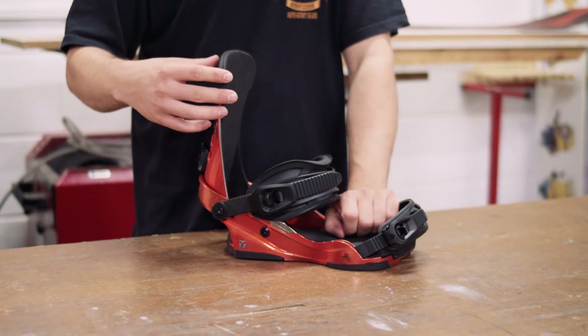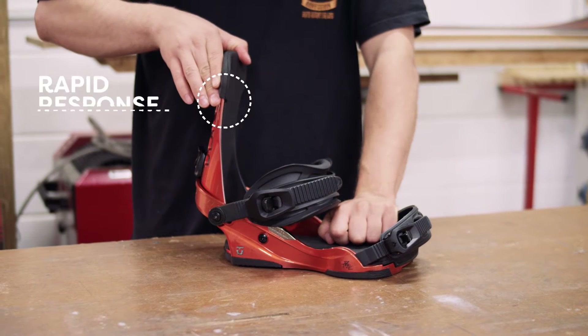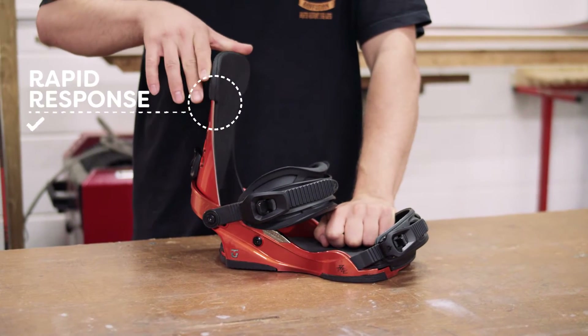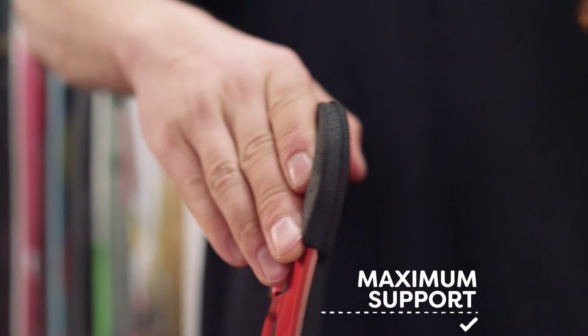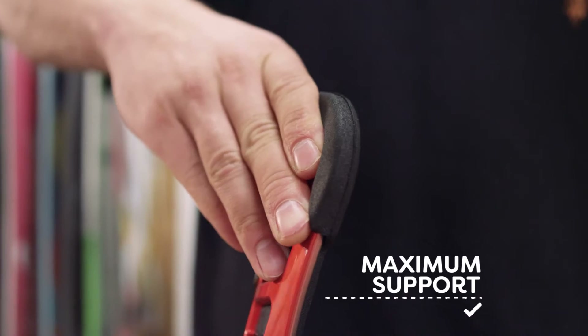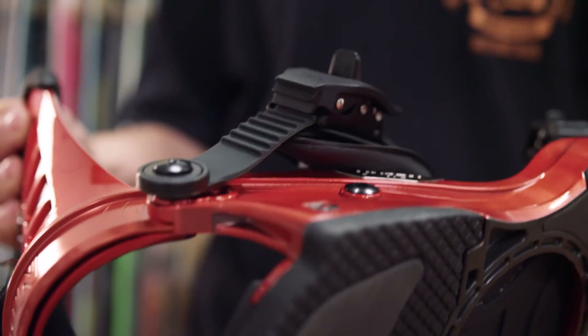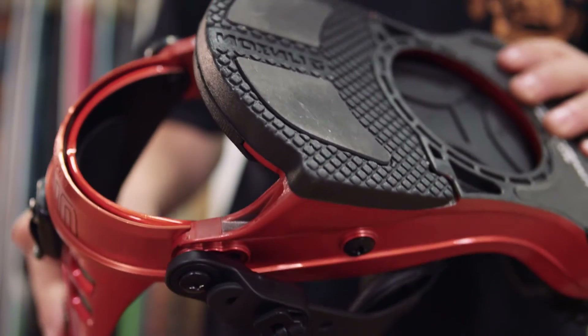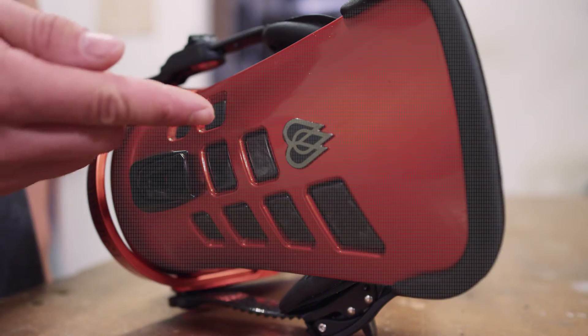By contrast, the high back on this Travis Rice Pro model binding is super stiff, providing rapid response when initiating a heel side turn and maximum support for the kind of heavy landings a burly rider like Travis is likely to encounter. High performance bindings like this might incorporate aluminium into the base plate, which is stiffer and stronger than plastic yet lightweight, and perhaps carbon in the high back.